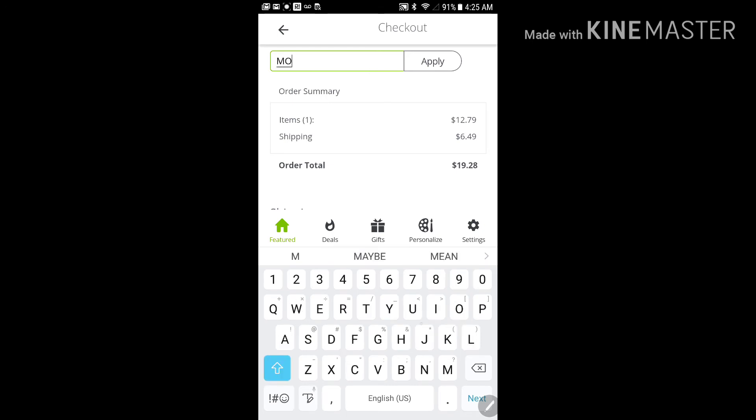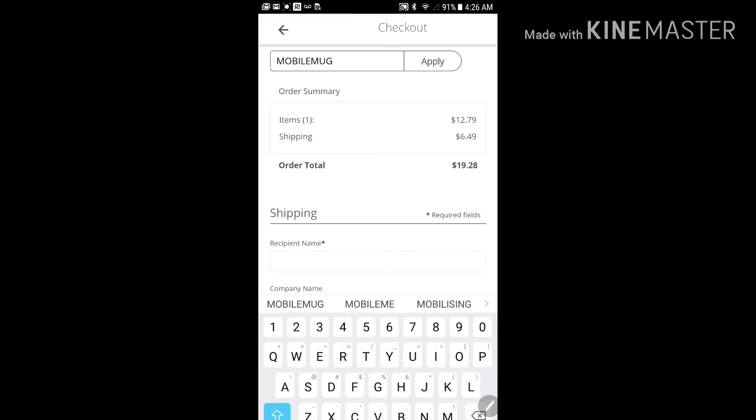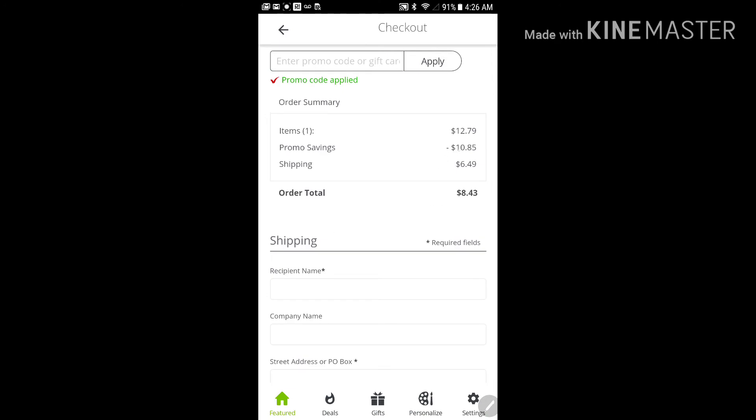I'll go ahead and do it in all caps the way they have it presented, but I actually tried it earlier without all caps and it still worked. Apply — there it is, you got $10.85 off, taking it down to $1.99 plus $6.49 shipping, so $8.43 I assume. Then you've got to remember it's probably going to be a dollar something for tax, or if they're taxing $8.43 it'll probably be less than a dollar.